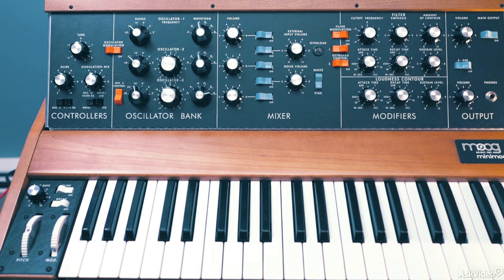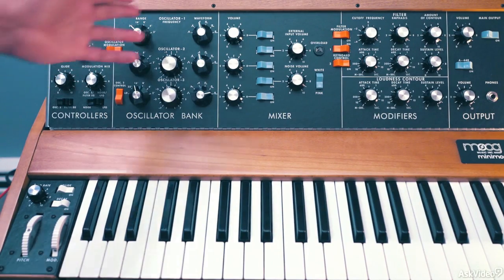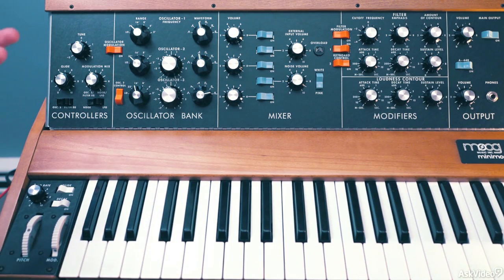If you are not used to a fully analog synth like the Minimoog, you will be frustrated with the lack of presets and even just the ability to initialize the patch to default. Unfortunately there is no way around this, so I am going to initialize the synth and you should do the same for every one of these examples if you are following along.